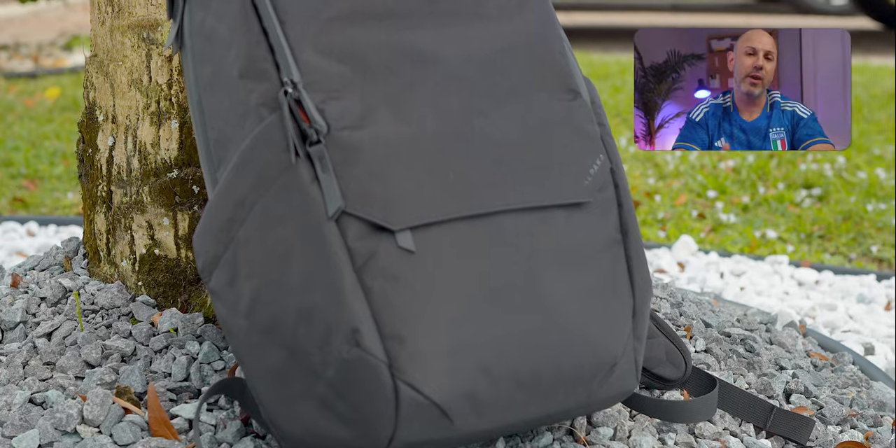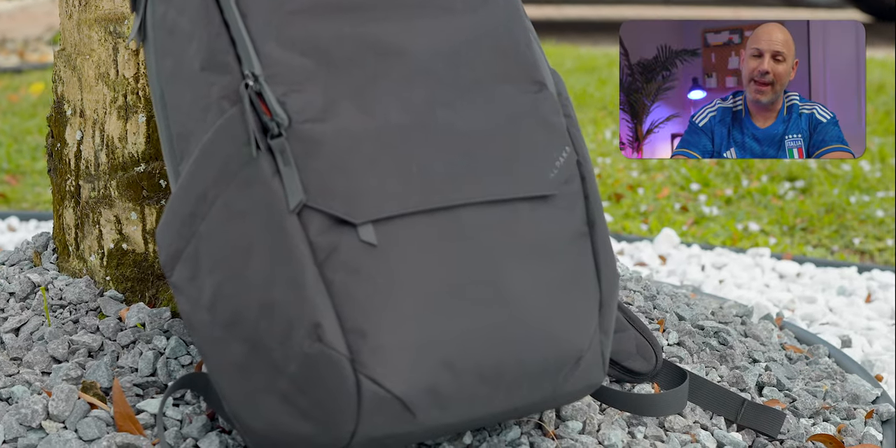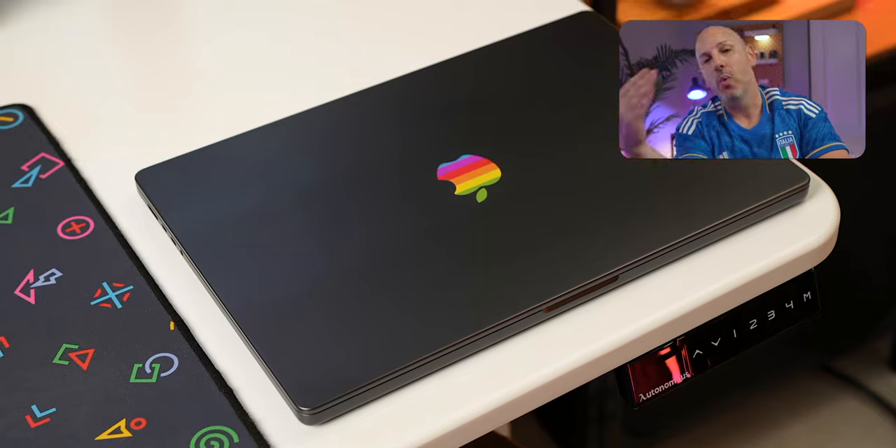If you're anything like me, you might be getting ready for spring break, and that means it's time to pack some bags. So today we're going to talk about what is in my everyday carry tech bag edition — everything from the bag, the computer, and what else is in there. Let's get started.